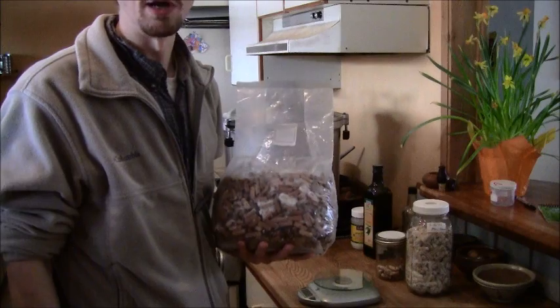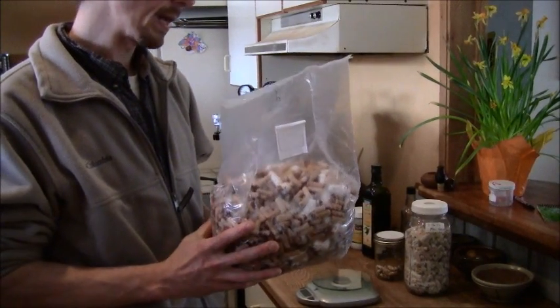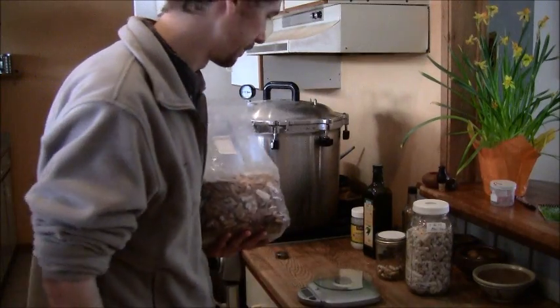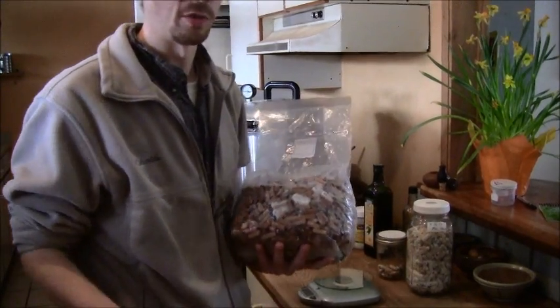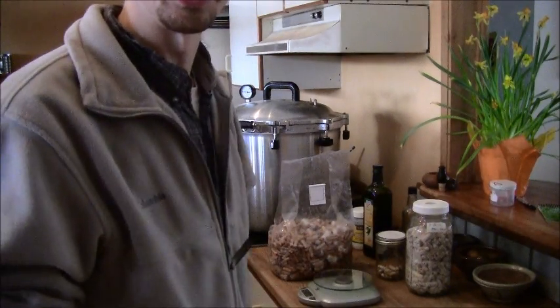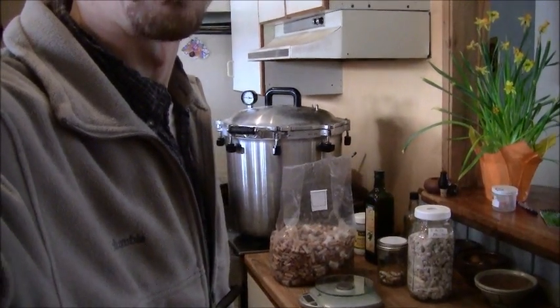Mycelium can't grow in standing water and will drown, so keep that in mind. You do want some moisture - it can tolerate a lot - but it can also die from too much. As always, if you guys have any questions, I thought I'd add this bonus section to give you a little extra information to use as you try new things. If you're watching this you're probably on some sort of mushroom endeavor, and it can't hurt to have extra info. Hope you guys enjoy - thanks.